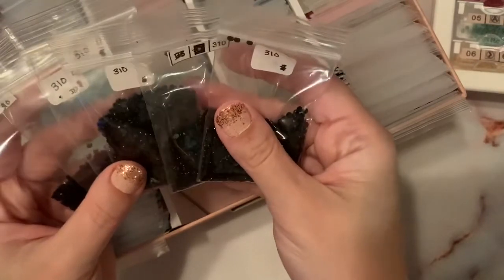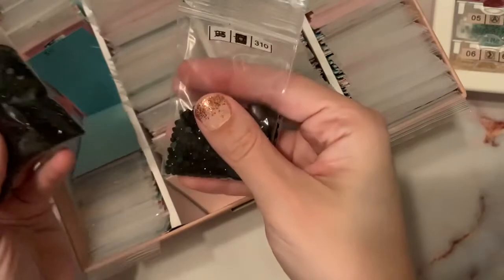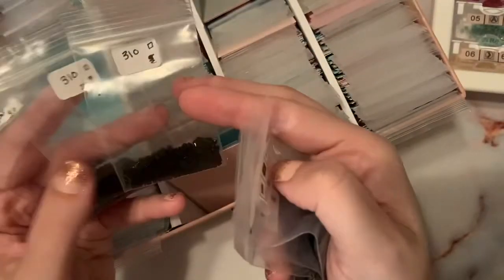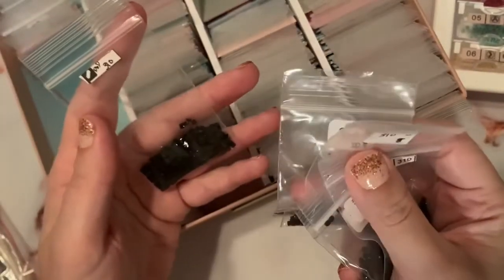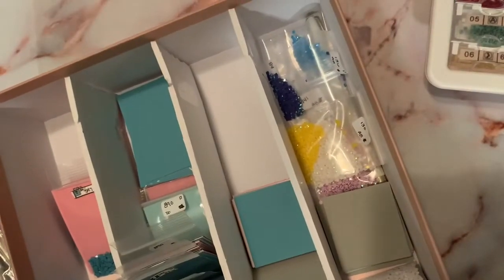I have multiple brands of 310 here. I've got 310 rounds, more 310 rounds, more 310 rounds, 310 squares, 310 squares from Dreamer Designs, and 310 squares from Distracted by Diamonds. I don't know that they all really need to be separated like that, but I have the space for it — practically speaking, I still have this much space left in the box.